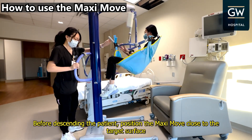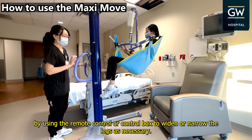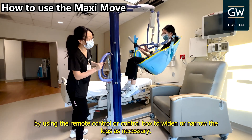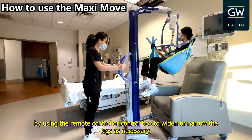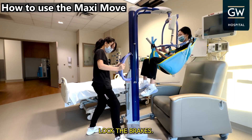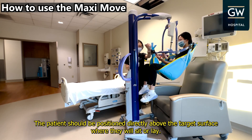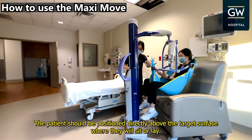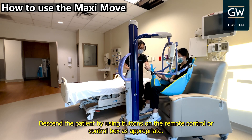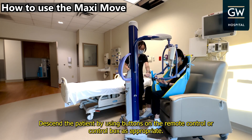Before descending the patient, position the MaxiMove close to the target surface by using the remote control or control box to widen or narrow the legs as necessary. Lock the brakes. The patient should be positioned directly above the target surface, where they will sit or lay. Descend the patient by using buttons on the remote control or control box as appropriate.